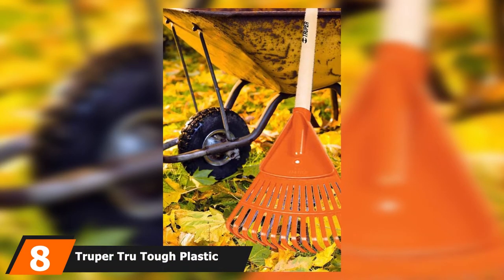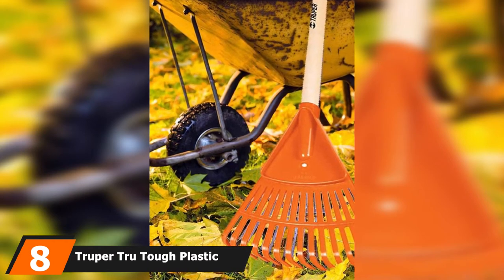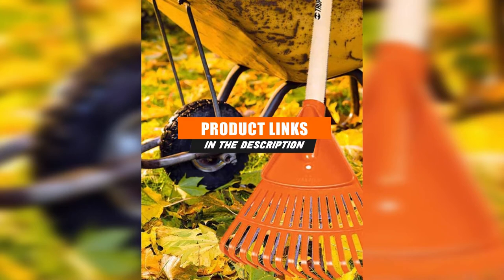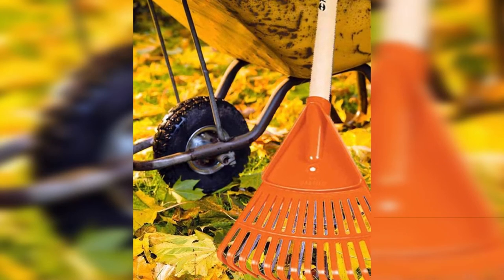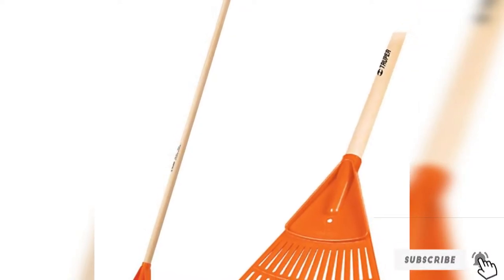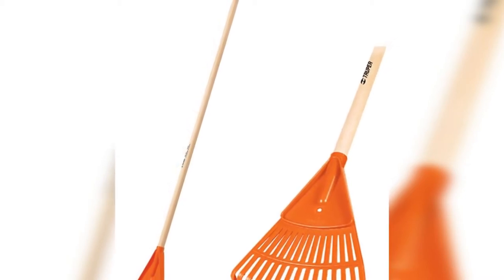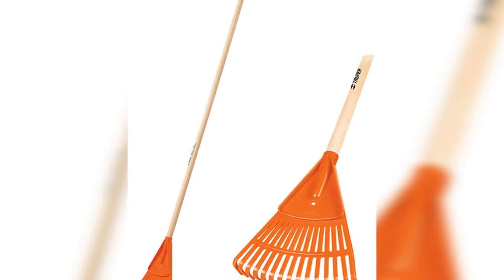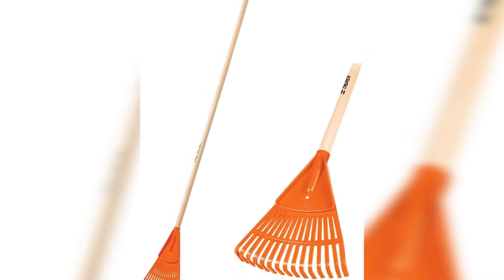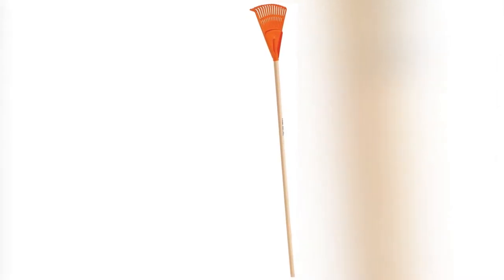At number eight we have the Trooper True Tough plastic garden shrub rake. If you're searching for high quality at an affordable price, Trooper's garden shrub rake is the product for you. Created over 50 years ago, Trooper is a Mexican company that manufactures and distributes tools for every aspect of the hardware industry. Its catalog features more than 5,000 articles and is constantly being reassessed and improved.